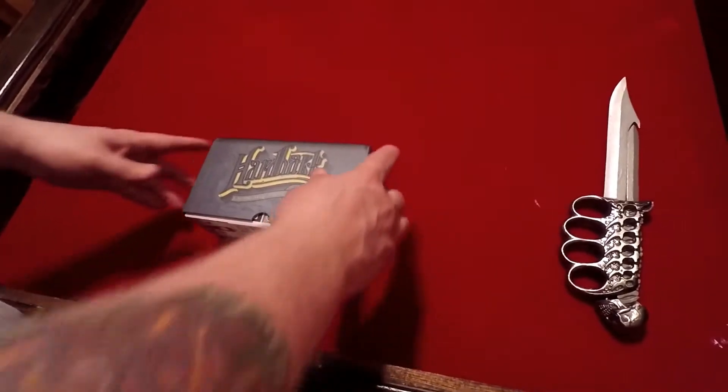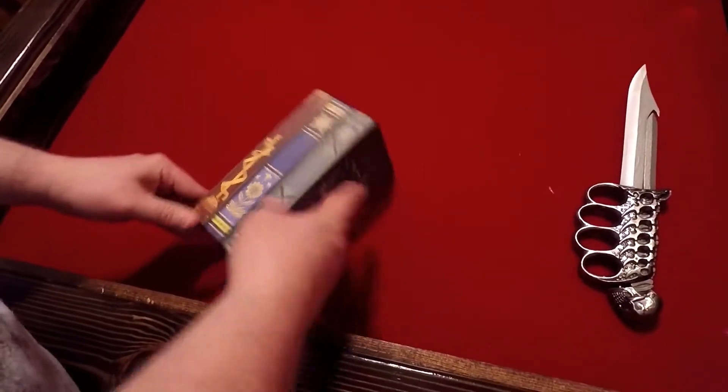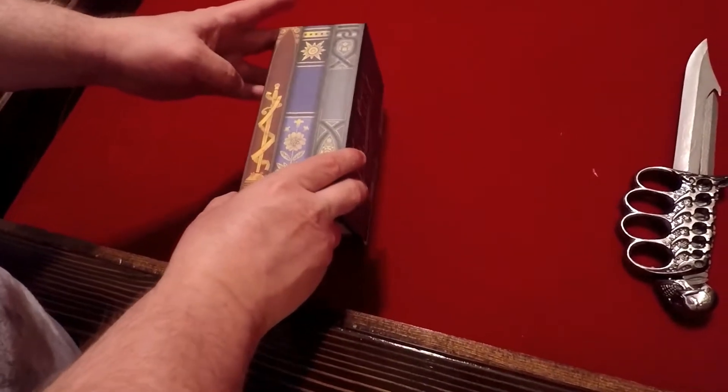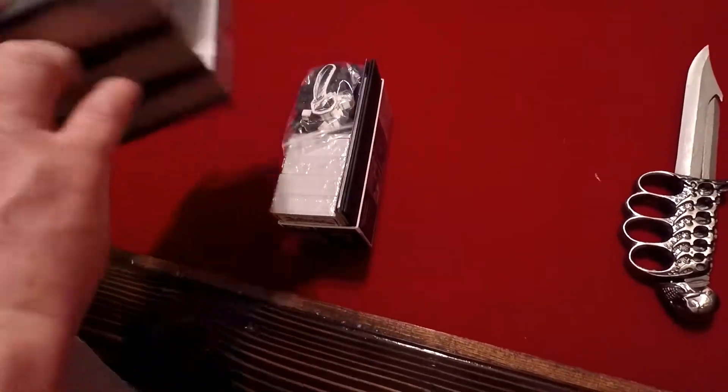Here we are down at the table. This is the Kickstarter edition of Hardback. As you can see, it looks like books — if you were to put this on your gaming shelf like that, it looks like books, which is pretty cool.